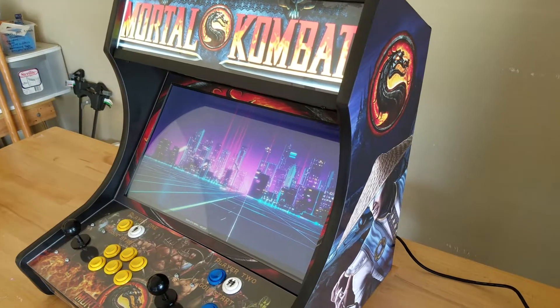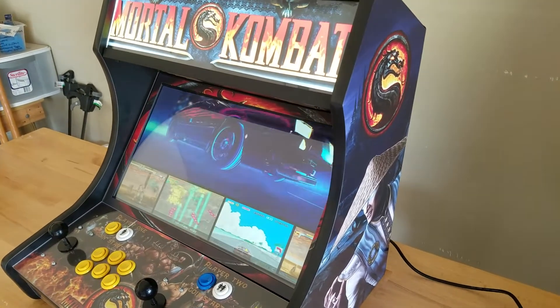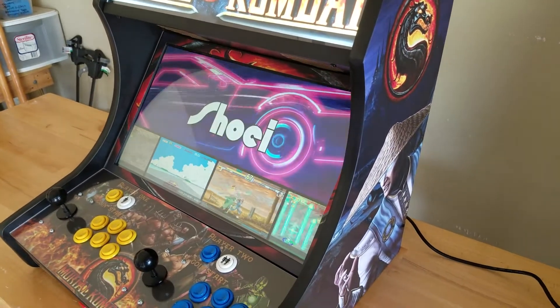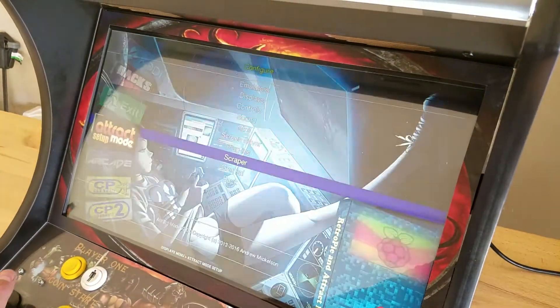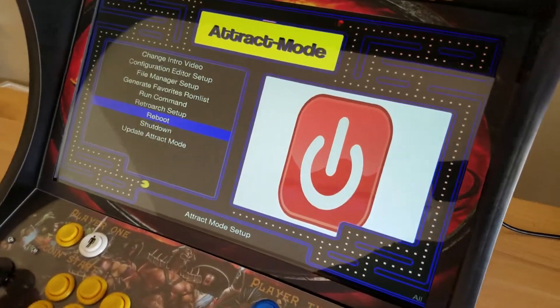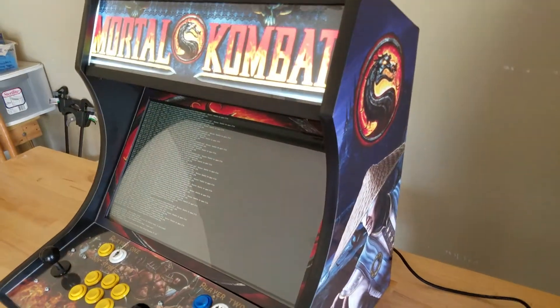This is Ryan with GameRoomSolutions.com and I want to talk about the best way to shut down if you're running a Raspberry Pi on your bar top. I get this question a lot — what's the best way to shut it down, what's the best way to boot it up. When I'm done playing, all I simply do is in the software itself, in the attract mode in EmulationStation, you would just go into the RetroPie settings and go to shut down. That'll shut everything down fully.